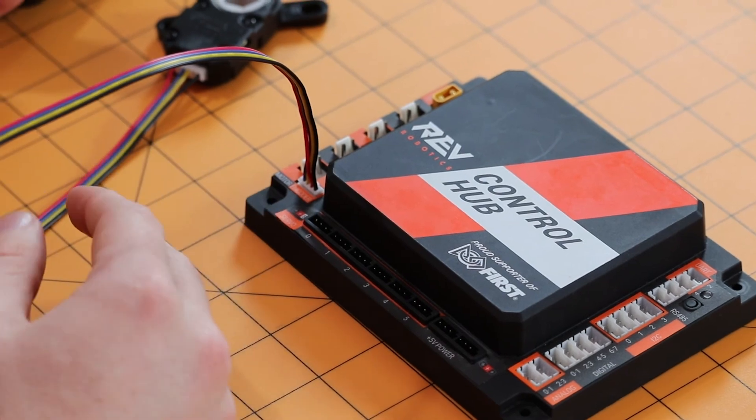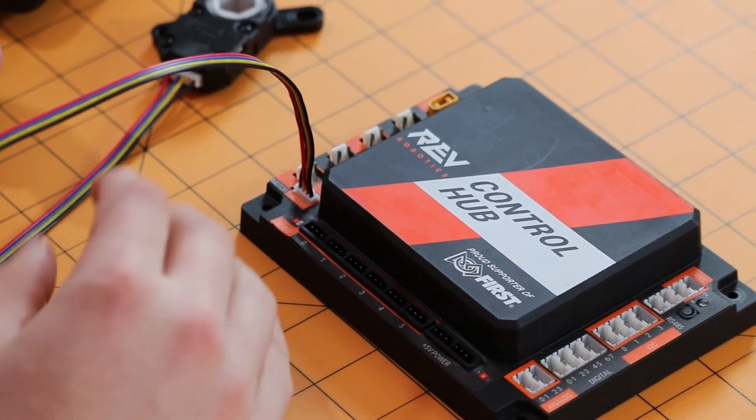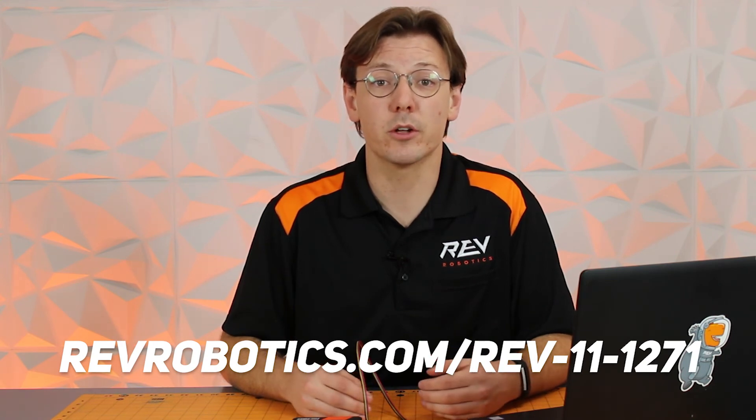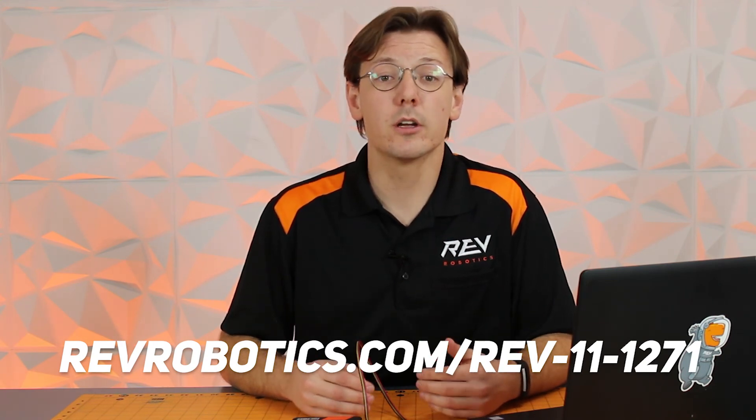With that, we've covered the mechanical setup as well as the wiring of the through-bore encoder within both the FRC and FTC control systems. If you have any questions, please reference the product page for the through-bore encoder, where the data sheet has more information on ticks per revolution, what the cables are for, and potential ways to utilize the encoder. You can also email us at support@revrobotics.com. Good luck at the competition and we hope to see you out there.